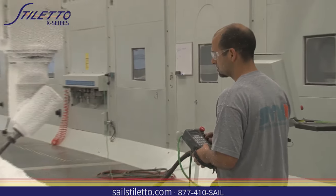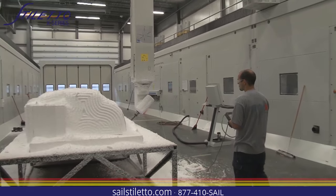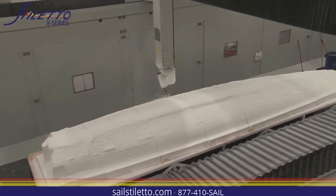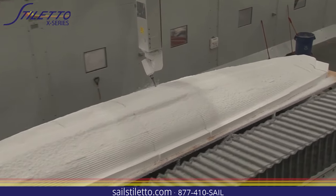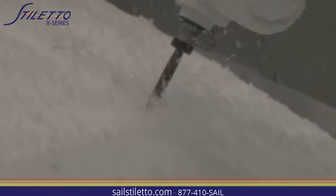We do a lot of marine stuff and it is fun to do the sailboats. We did a hundred-foot racing sailboat called Comanche about a year and a half ago. We've done a couple of around-the-world sailboats and we've cut some America's Cup boats before, so this is a great boat to add to all the others we've done.